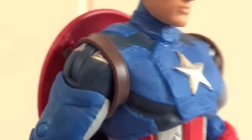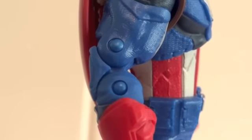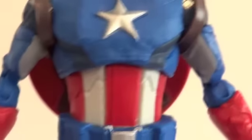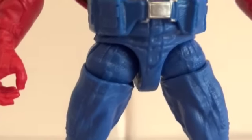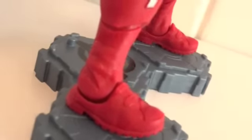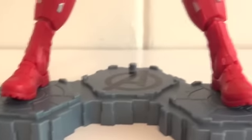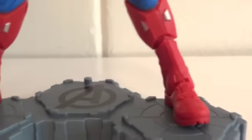The head is on a ball joint, and then there's also a hinge down there, so he could actually look up. Ball hinge shoulders and a bicep swivel. A double jointed elbow, and like I said, swivel around the glove area. The chest has a ball joint there. Ball hinge hips, then a swivel in the thigh area, and a double jointed knee. And a hinge ankle with a swivel, where his foot could lay flat — that little rocker thing.